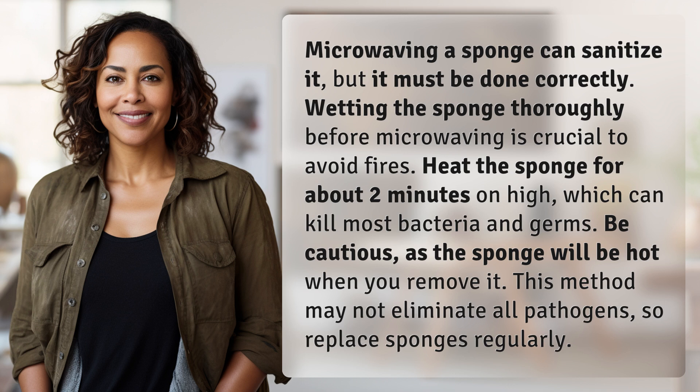Be cautious, as the sponge will be hot when you remove it. This method may not eliminate all pathogens, so replace sponges regularly.